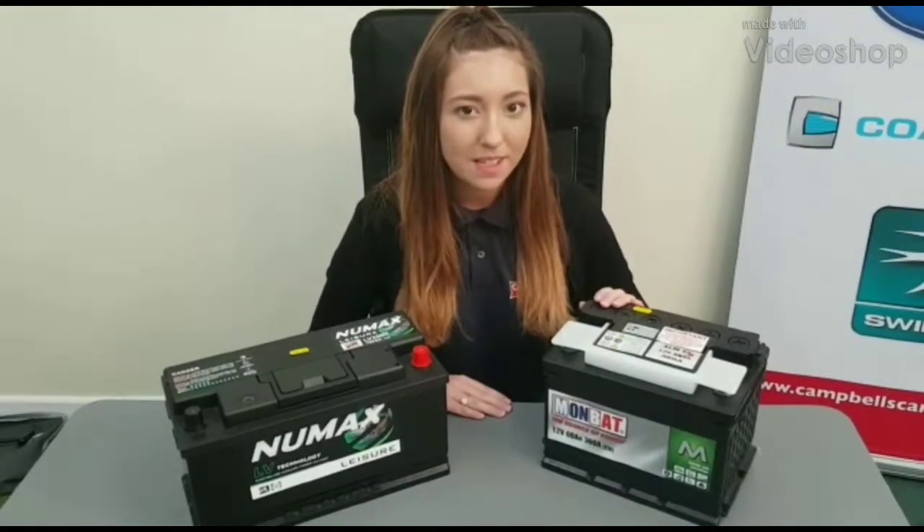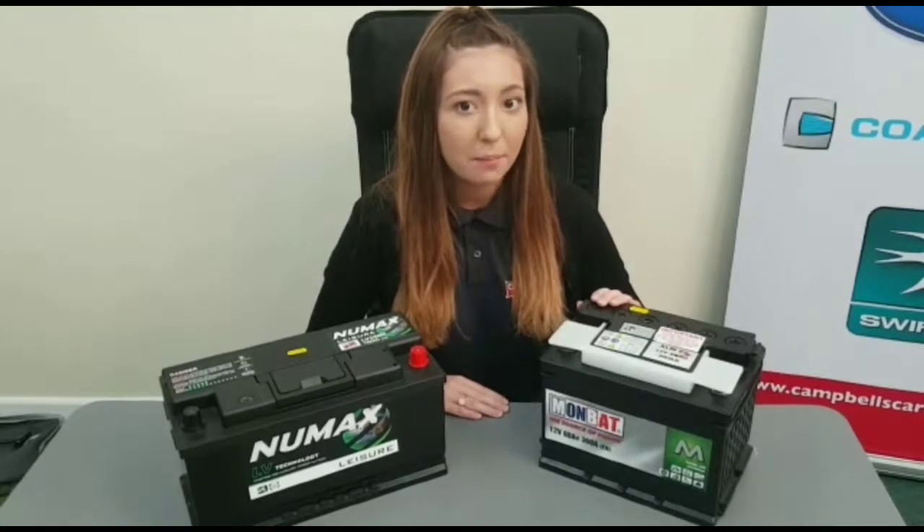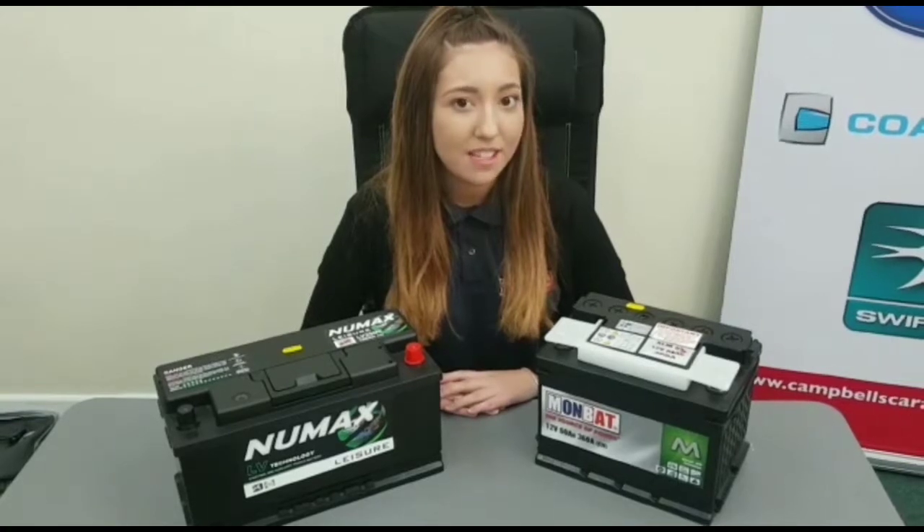Hi, I'm Samantha from Campbell's, and today I'll be going through what batteries are available. The brands we sell are Mombat and Numax. All of these batteries include either a two-year or a three-year warranty.